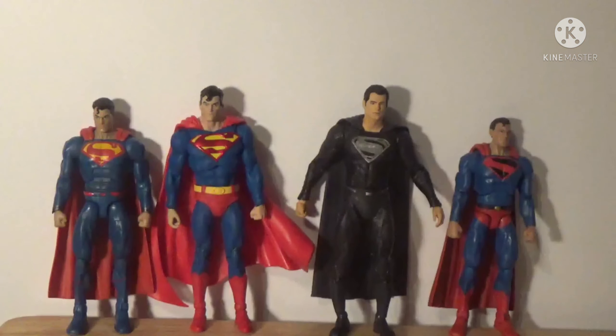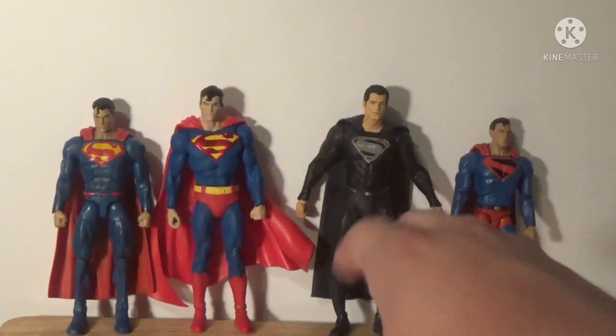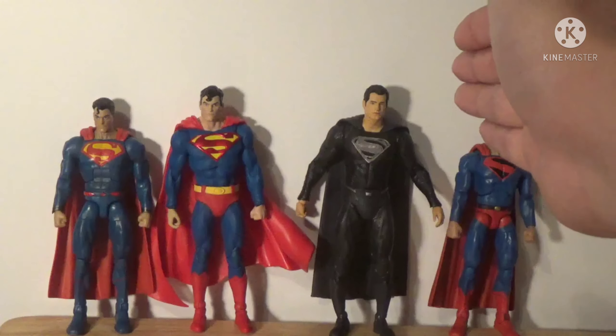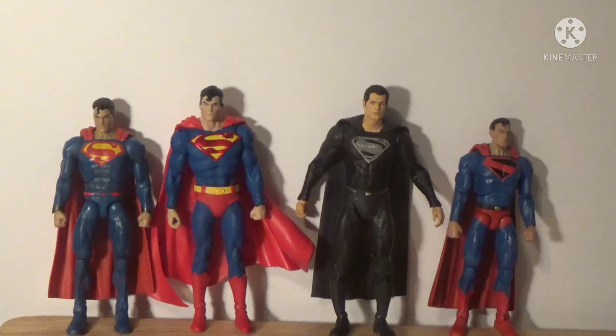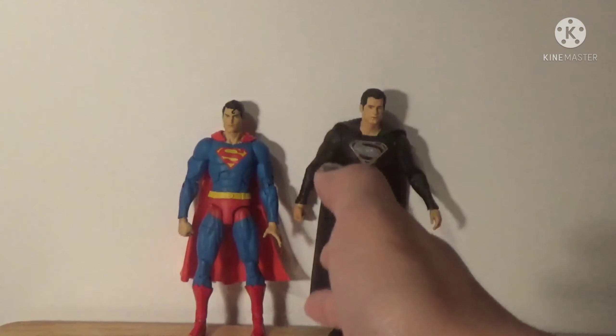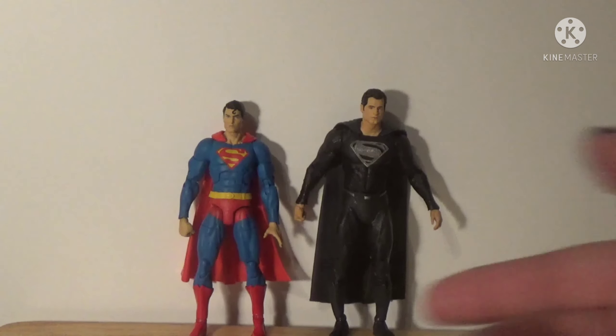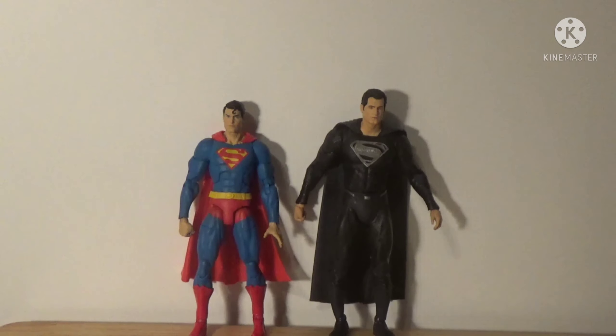Let's do some comparisons. Here is almost all of my Superman collection. On the right I have the Mattel Kingdom Come Superman, on the left the Mattel Rebirth Superman — love both of those figures, pick them up cheap if you find them. And here's the Action Comics 1000 Superman from fall 2019, when the rights transferred from Mattel to McFarlane. I'm really happy this isn't just a repaint — it's two totally different sculpts, the head sculpt is noticeably different, and he stands just a hair taller.